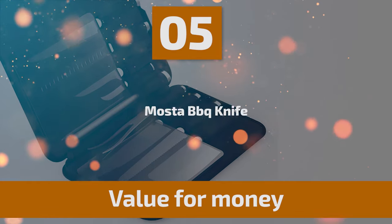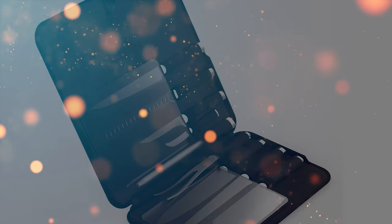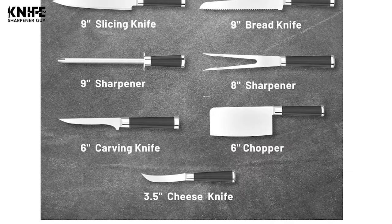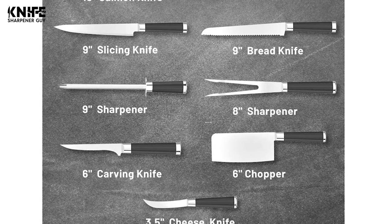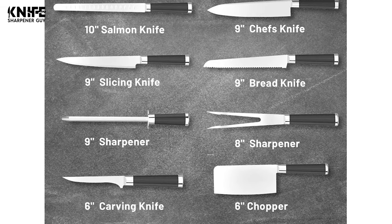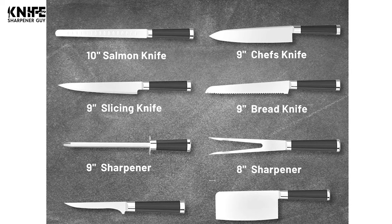Number 5: Masta Barbecue Knife. This Masta Barbecue Knife comes with a 9-piece professional thick stainless steel knife set. It includes a 10-inch Salmon Knife, 9-inch Chef's Knife, 9-inch Slicing Knife, 9-inch Bread Knife, 9-inch Sharpener, 8-inch Sharpener, 6-inch Carving Knife, 6-inch Chopper, and a 3.5-inch Cheese Knife.